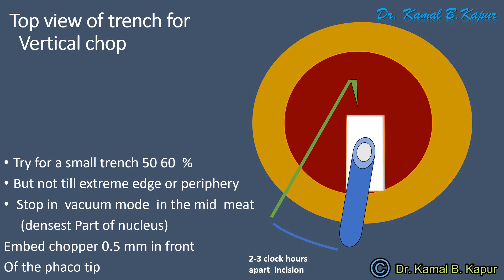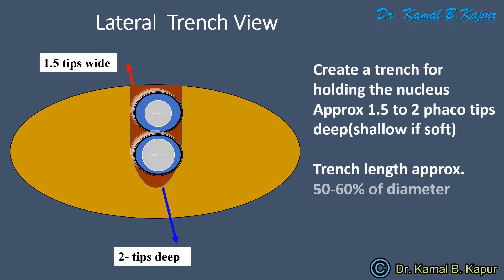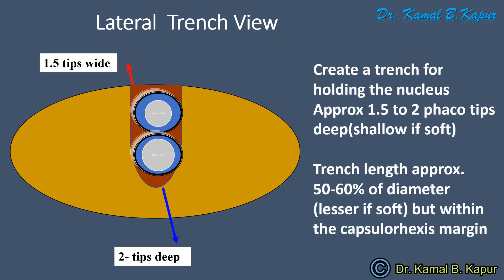Now let us see the parameters. The lateral view of the trench will demonstrate approximately two FACO tips deep trench. If the cataract is hard, you can go for two and a half to three FACO tips deep, but in a normal moderate grade two to grade three cataract, a two FACO tip depth is good enough. Make sure the trench is slightly wide on both sides so that the sleeve doesn't get stuck while creating the trench.